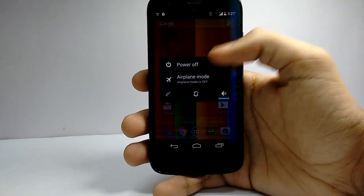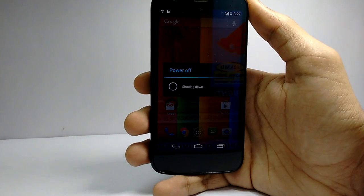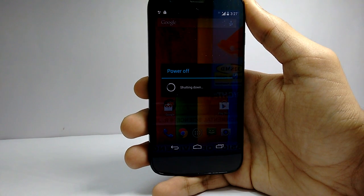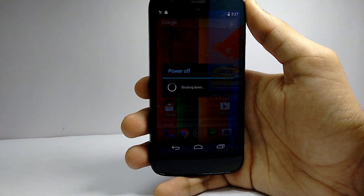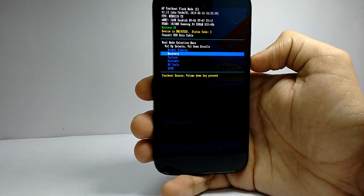After your mobile boots up, transfer the update file named 'blur something something' to the phone and then power it off. Reboot again to bootloader mode, then open recovery by pressing volume down and volume up to select.